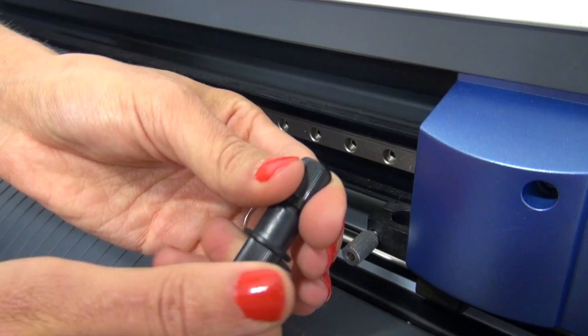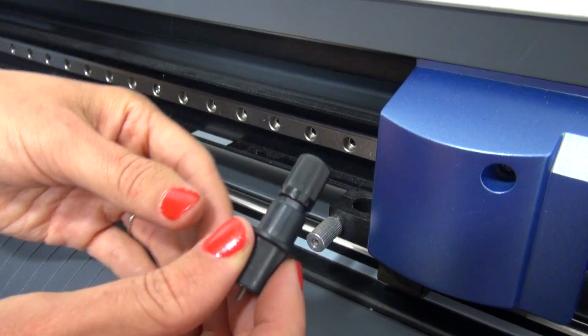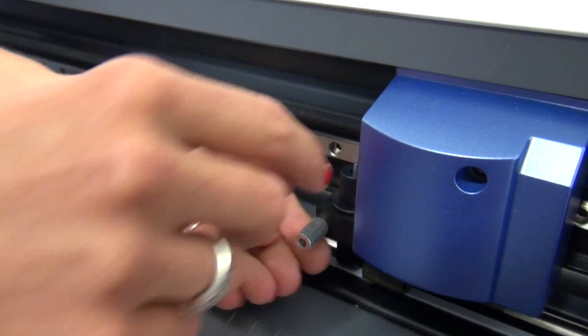To dial it back, just turn the cutting blade clockwise to get it to the one quarter or one half credit card's thickness. Then drop the blade holder back down in there.